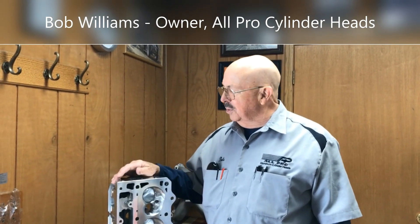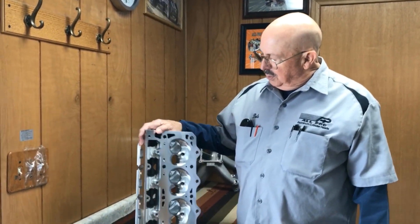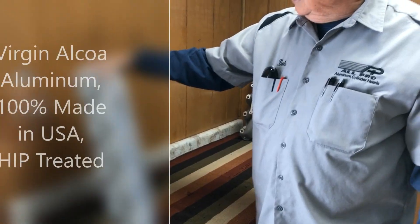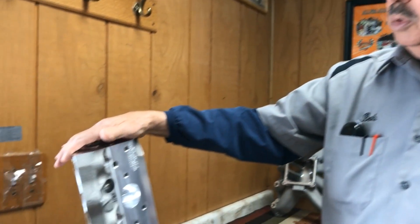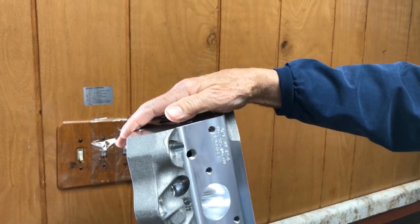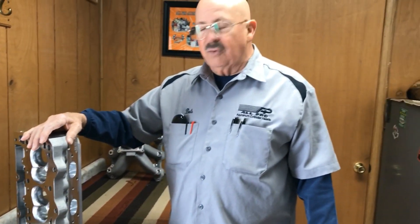Hi, good afternoon. I'm here with Joe from Baroski Racing Engines and we wanted to show you folks what LS7 cylinder head they use. We do want to emphasize that this casting is made with Alcoa aluminum, which is the finest virgin ingot. We use no remelts on anything. Everything is sourced right here in the United States. The castings are made in the state of Ohio.